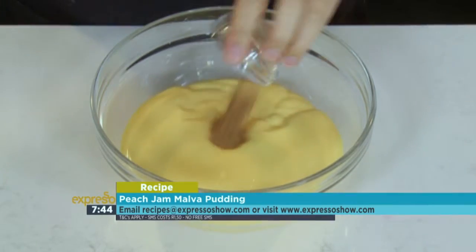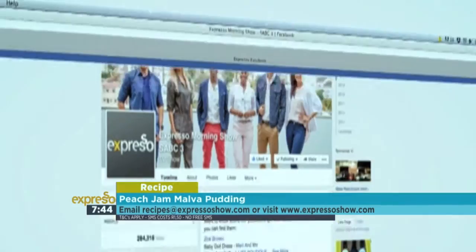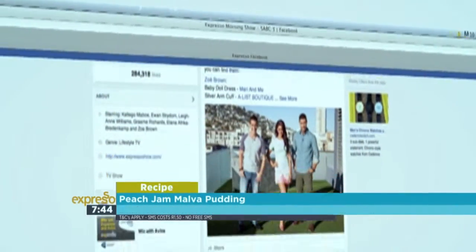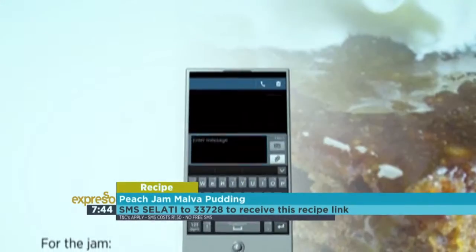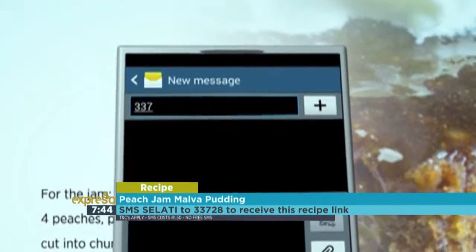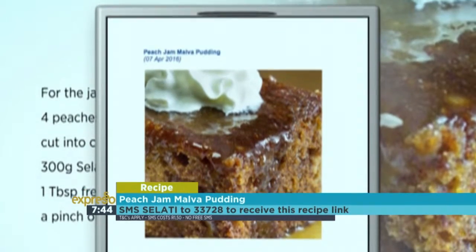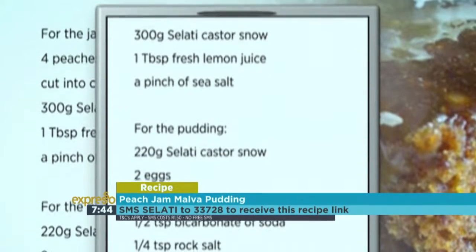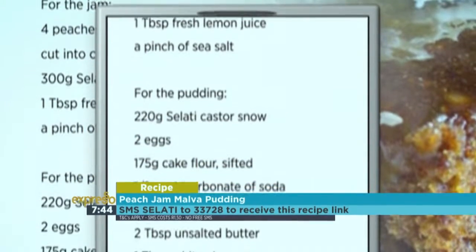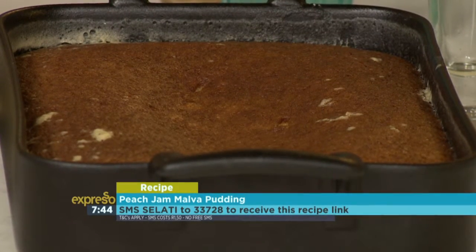For the custard: mix custard with cinnamon, ginger, cardamom, cloves, and salt. For the full recipe, visit the Expresso Morning Show Facebook page or log on to expressoshow.com. SMS the keyword salati to 33728 to receive the shopping list on your phone. Click on the link provided to view the recipe. SMS's cost one rand fifty — no free SMSs, T's and C's apply. And that keyword, once again, salati to 33728.